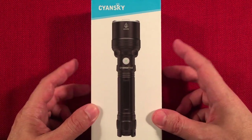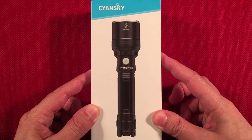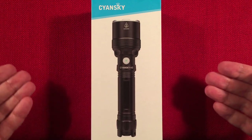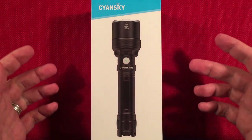The H3 V2 can be found on Amazon for $109.95. The outgoing original H3 can be had for $89.95, and I'll show you the differences. You might want to just get the original H3 and save yourself some money, or you might want this one for the extra throw. This is awesome, so let's check it out.